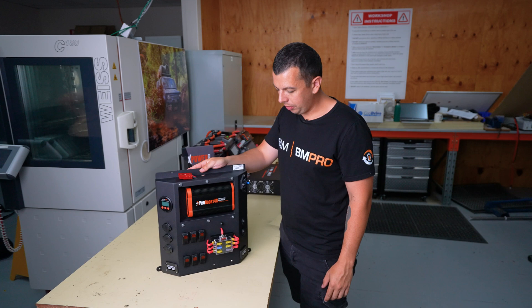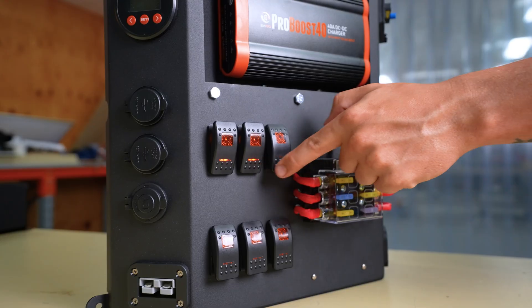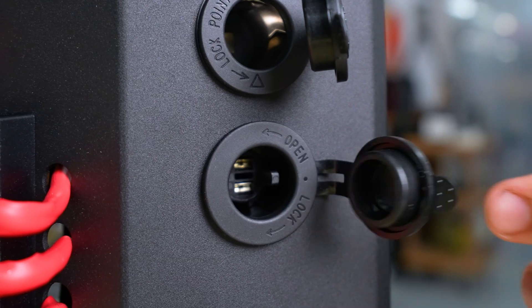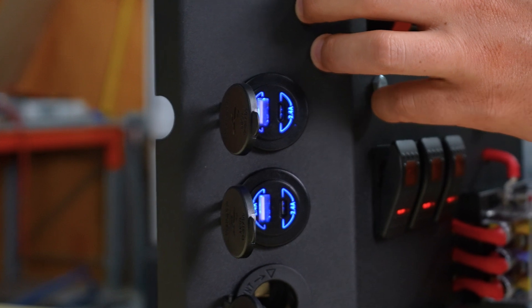Some of the key features of this pre-wired canopy board are two Anderson plug outlets, six pre-wired switches, two accessory cigarette sockets, one angle socket, and two dual USB A and C sockets.